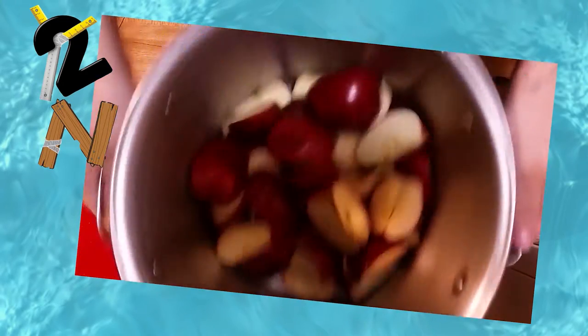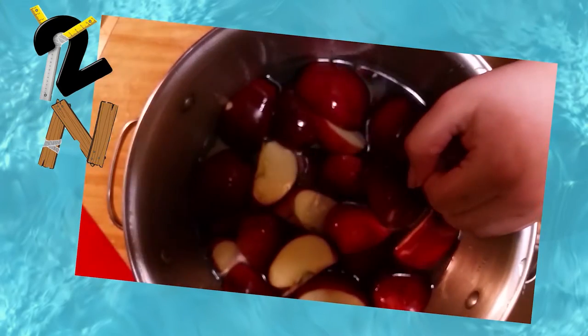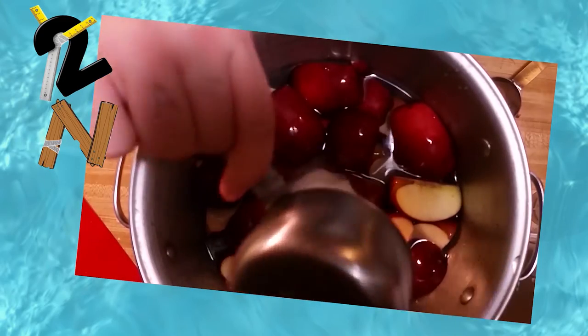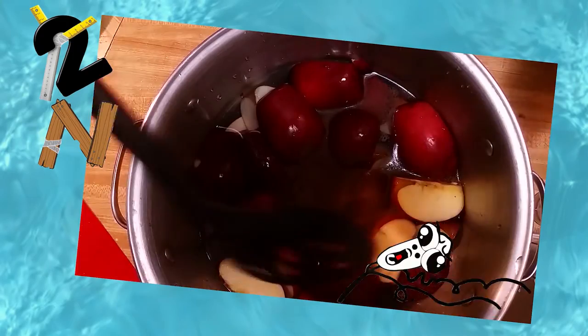Once all your apples are cut up, you want to add them to your pot and cover them with enough water so that, if you press them down, they're about two inches below the surface. Add in your sugar, allspice, and cinnamon, and give it a stir.